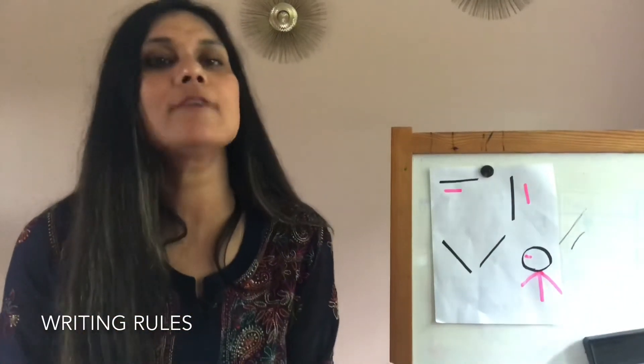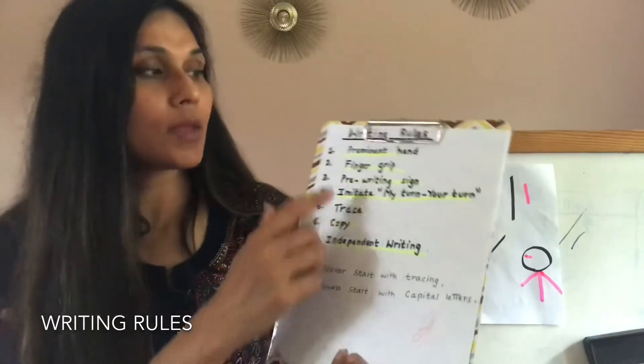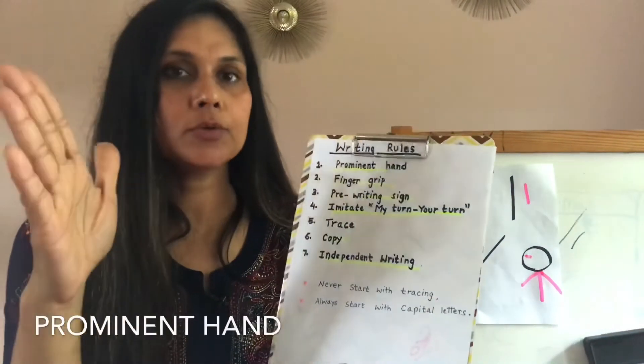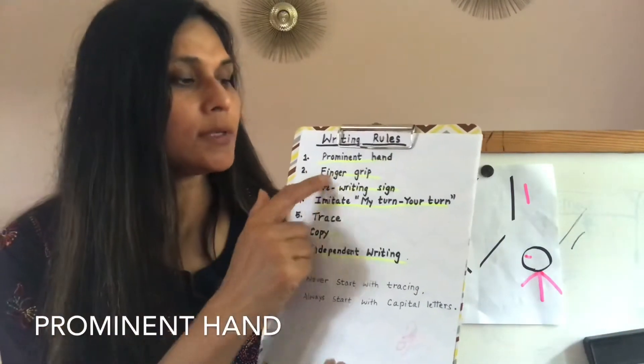So I have some writing rules for the kids, and my writing rules are this. First: prominent hand. If you get to know the prominent hand, then go to the second stage.